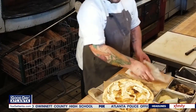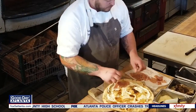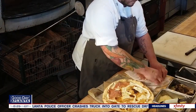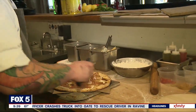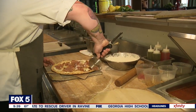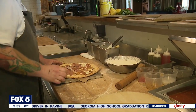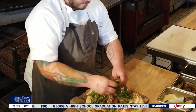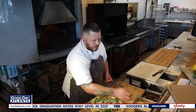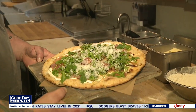Next, we're going to go in with our prosciutto, and we're going to go ahead and cut the pie. We cut ours into six here. Then topped with arugula, a little bit of olive oil, and some grated parmesan cheese. And that's our pear pizza — it's ready to go.